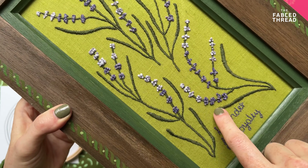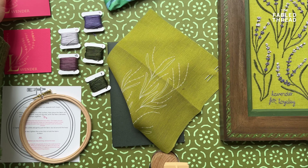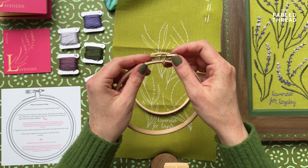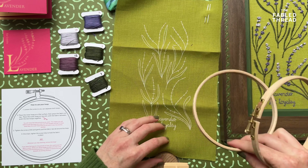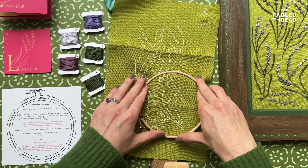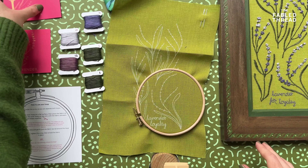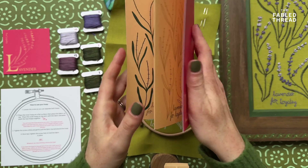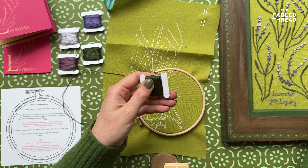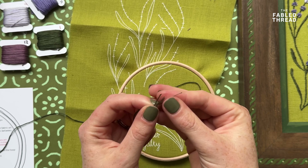First up, we're going to start with satin stitch, which is what we use across all the threads and the stems of the lavender. I'm going to grab my hoop and place it onto my fabric, positioning it over one of the first flowers. I'm using colour number one, the dark green thread, and I'm going to cut an arm's length of thread. Throughout all the botanicals we stitch everything with three strands of thread, so you'll need to take your six strands and separate out three strands.